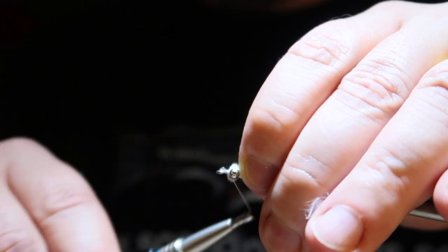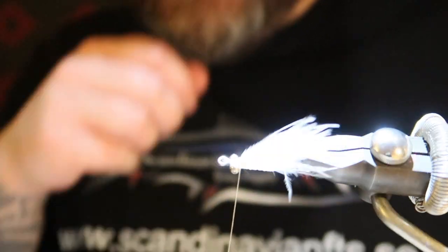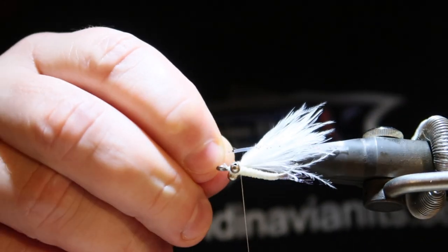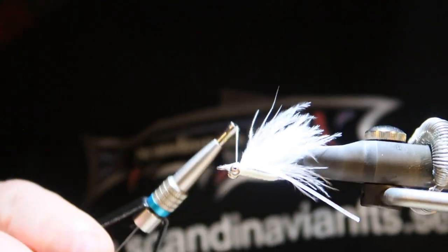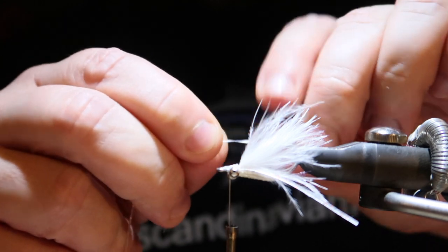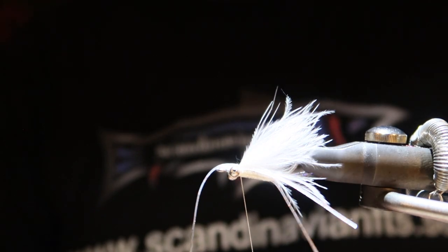Then I'm wrapping around the head. What I'm adding on top is rubber legs — one strand on each side. Let me tie that one in, and one on the other side.